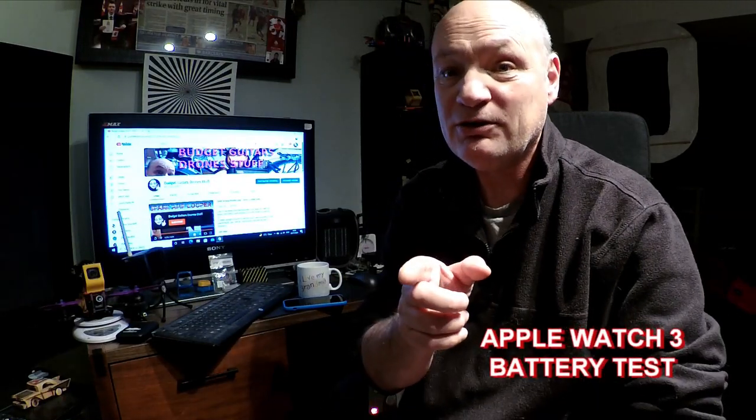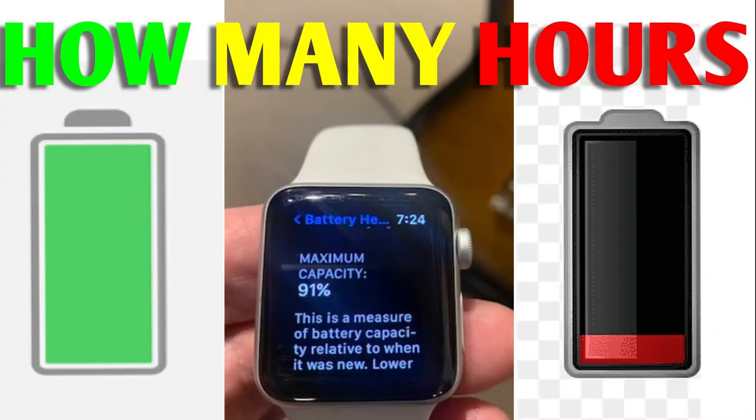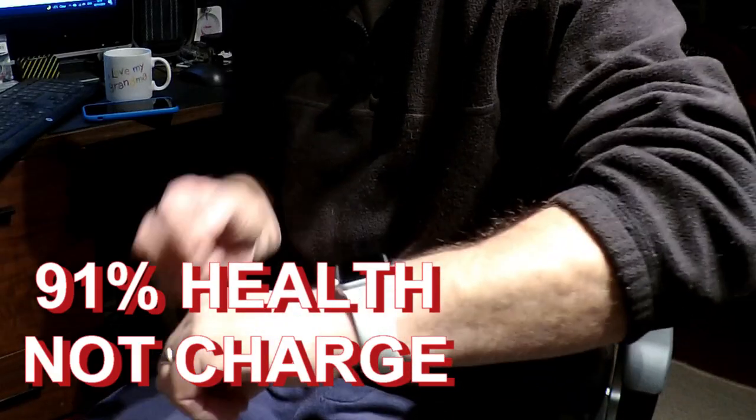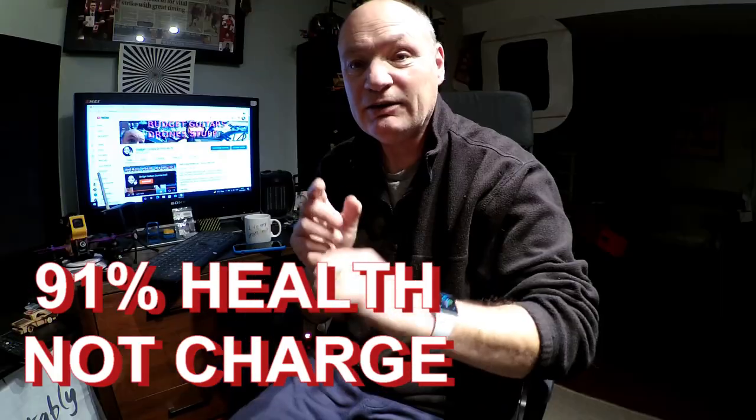Welcome back to the channel! If you're thinking of buying an Apple Watch and you're worried about the battery being old, mine's at 91% battery health. In this video I'm going to see how long the battery will last — we're going to do a battery test on the Apple Watch 3. I'm going to charge it up tonight and find out how long the battery will last until it's dead.